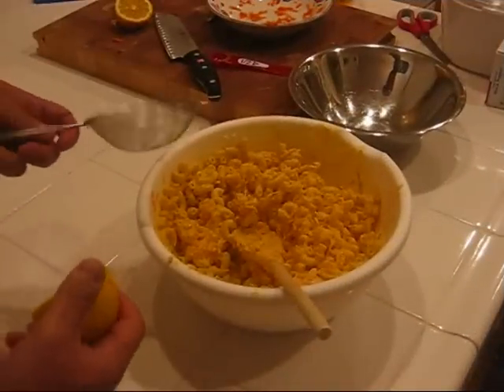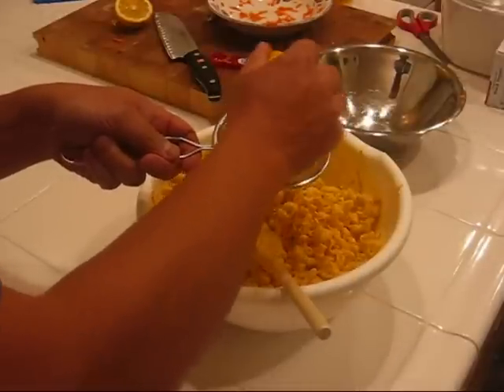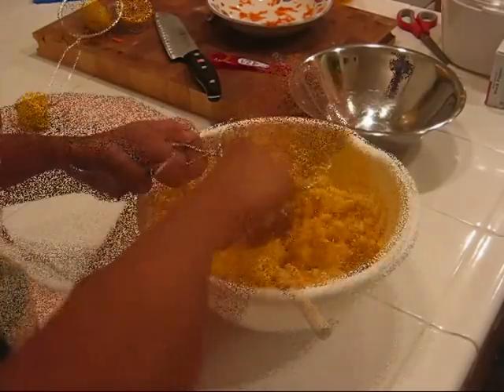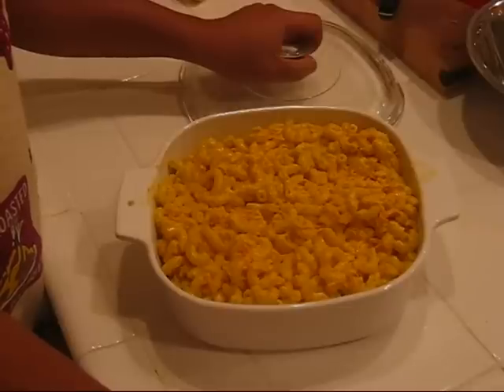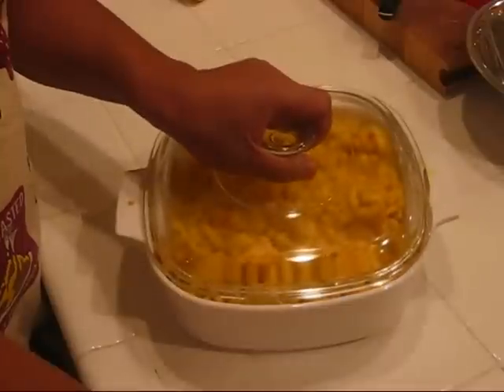The last thing we'll add to our mac salad is the juice from one lemon. We'll use a strainer so we don't get the seeds in there. After we mixed in the lemon juice and mixed up the mac salad one last time, we went ahead and transferred all of the mac salad into a nicer container for your potluck. We'll go ahead and cover it up.